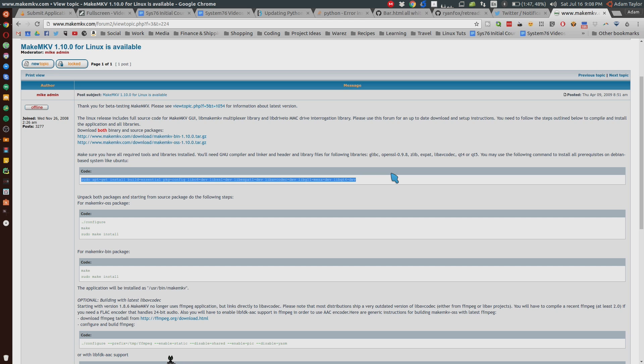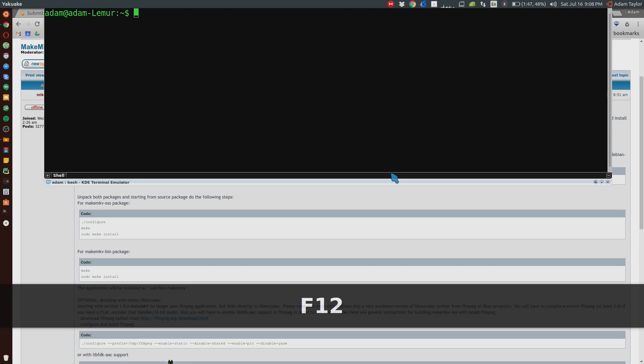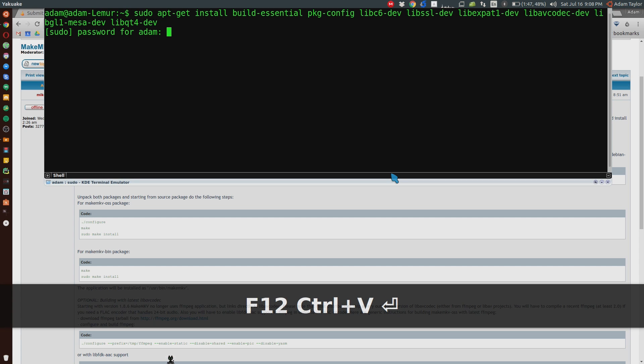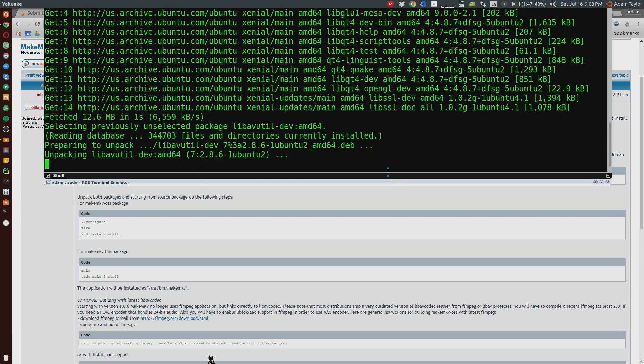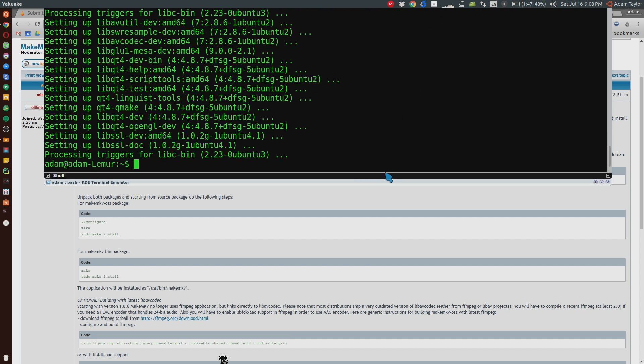Simply copy that, open up a terminal, Ctrl-Shift-V to paste it in, hit Enter, type in your password, hit Enter. It looks like I did not have one of them installed, so it's going to install it for me. And we're good to go.